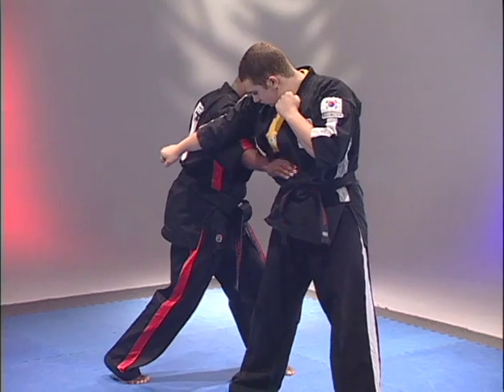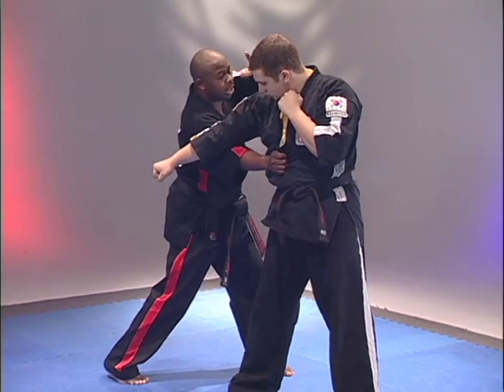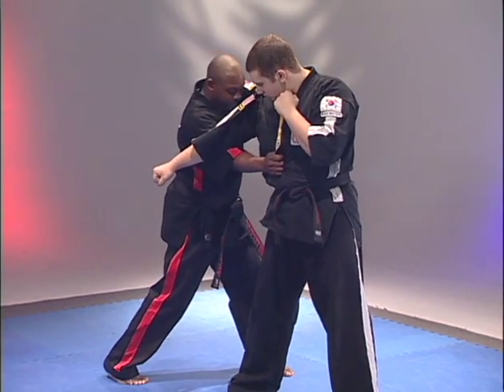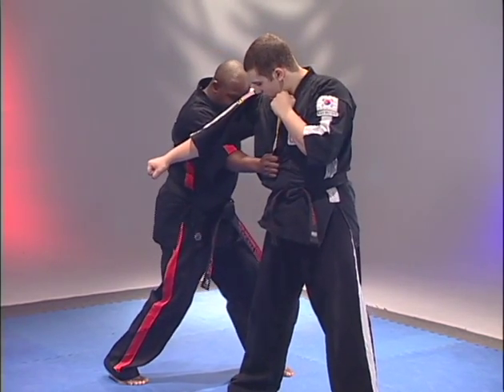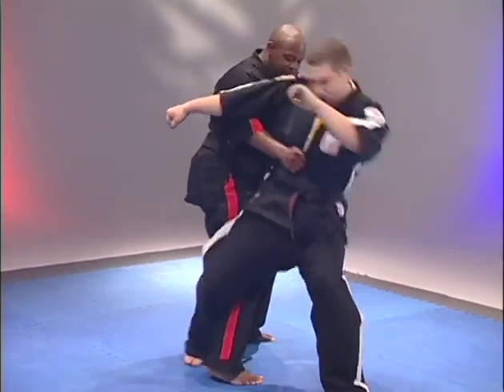Executing a yub — grab. Reach over with the opposite hand, grab the shoulder. Back foot, which is the right foot, is going to come in behind — sweep, take down.